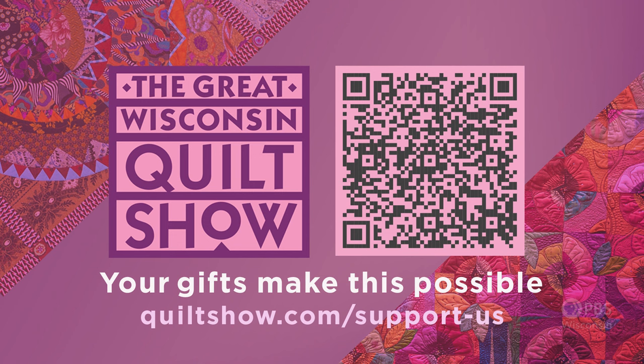Proceeds from the Great Wisconsin Quilt Show support PBS Wisconsin programming. Your financial gift helps make this event possible. Thank you.